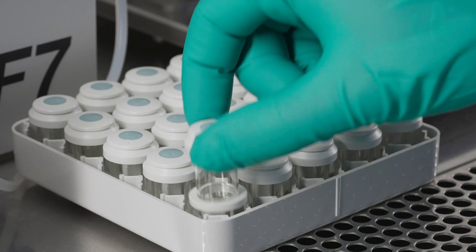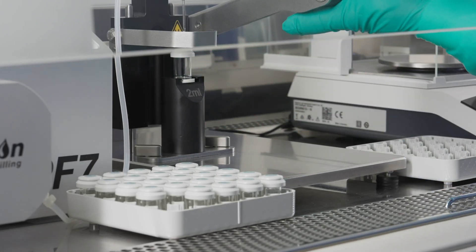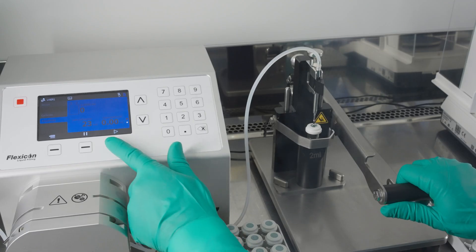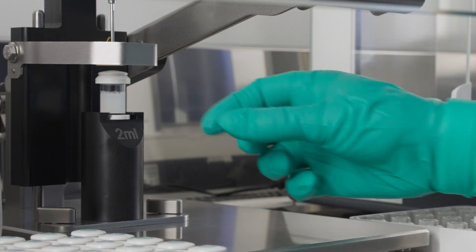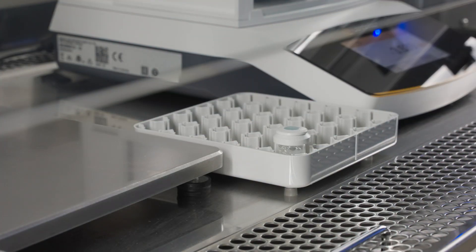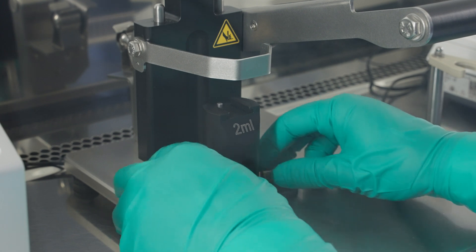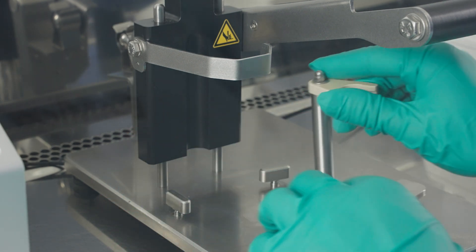For the filling process, one by one, the vials are installed on the base of the filling tool. The product is safely and accurately injected in the vial while being protected from the surrounding environment and contamination. Switching from one vial format to another is easy with the different support bases.